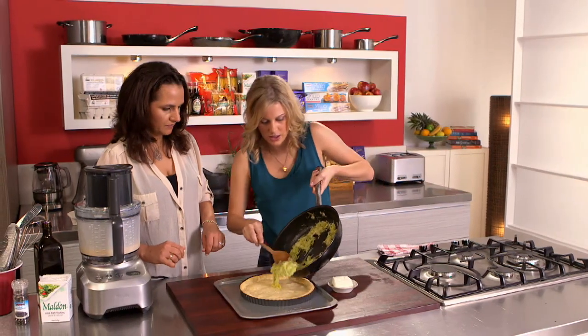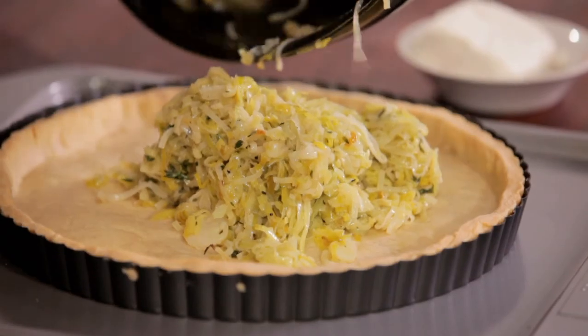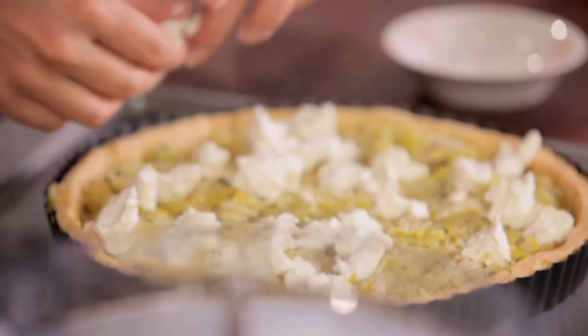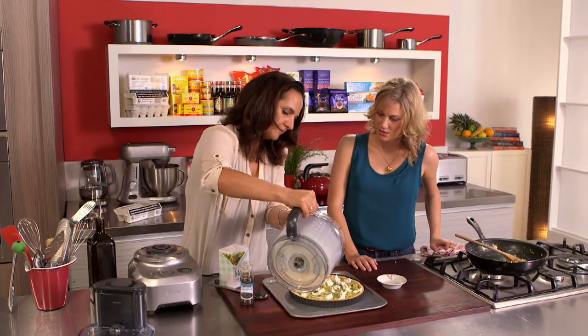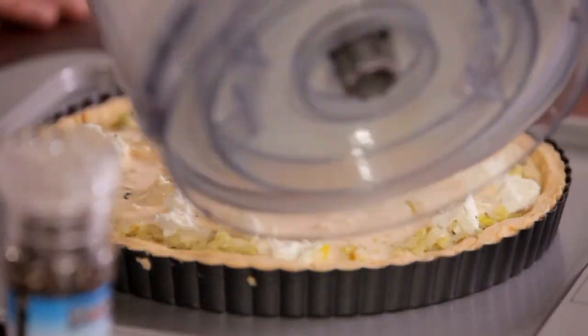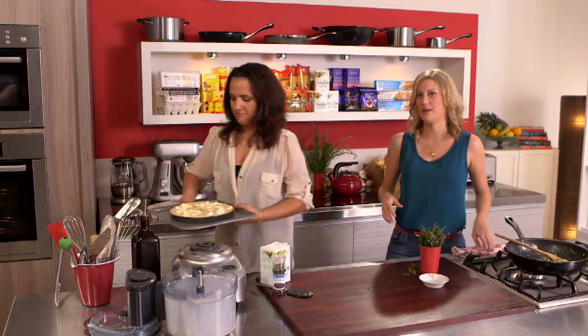Nice and soft — they're lovely. Move those around. A nice piece of goat's cheese — I'll just crumble that a little bit more. That gets poured in. We'll just pop that in the oven for about half an hour, and that's it.